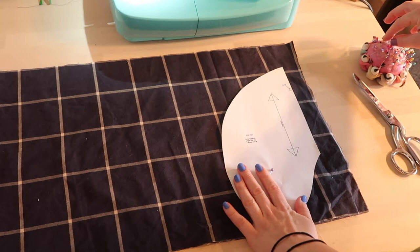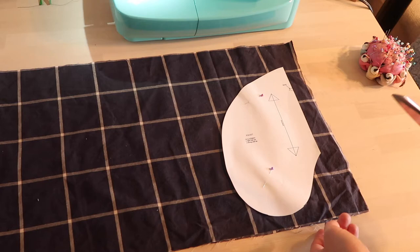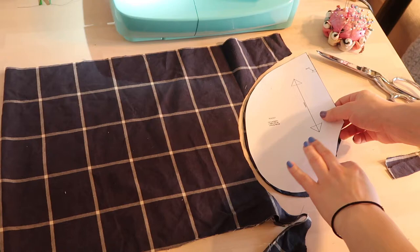I've moved back to the table so you can see what I'm doing a little bit better. I'm just going to cut four of this pocket pattern, which I found a template for online and I will link down below. This fabric is basically reversible so it doesn't really matter, but you're supposed to cut one pocket this way and then one this way — so two of each of those.